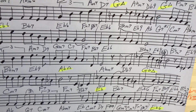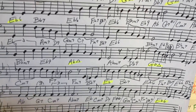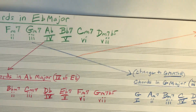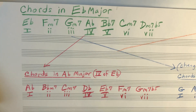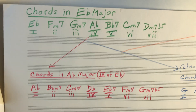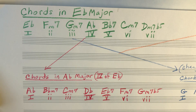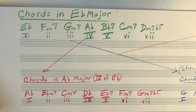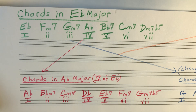Let's take a look at that in another context. If we look at the basic chords in the initial key for the tune — the initial key for the first three and a half measures — it's in E flat major. So at the top, listing of chords there in green, we've got E flat, F minor seven, G minor seven, A flat, B flat seven, C minor seven, D minor seven flat five.